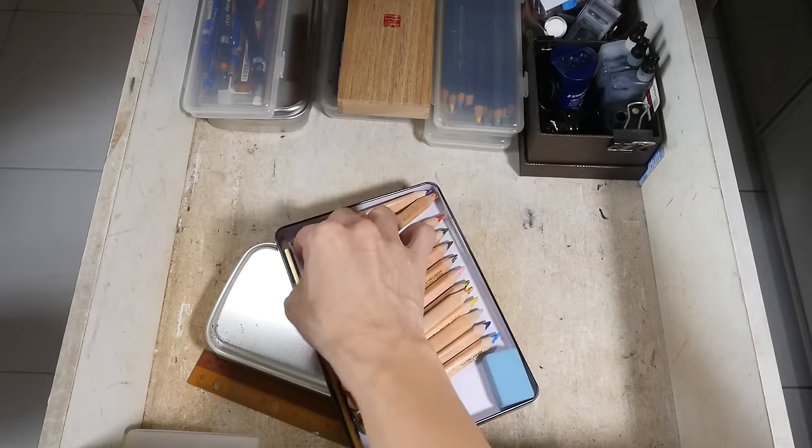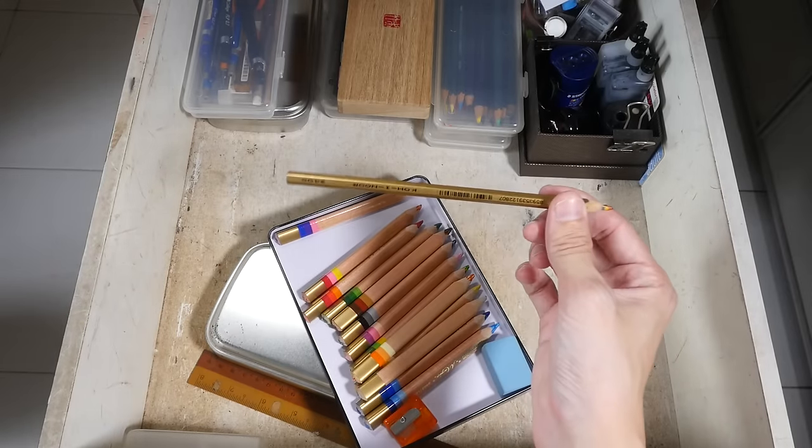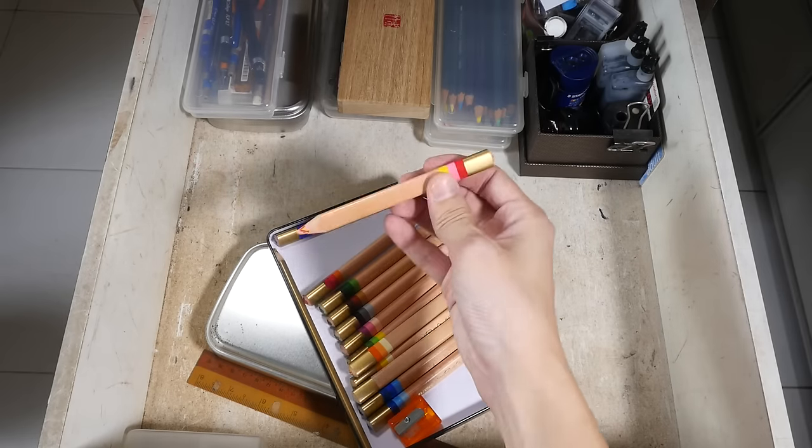Right here is the smaller magic pencil — this is the standard size pencil, and these are the thicker pencils. Very cute.